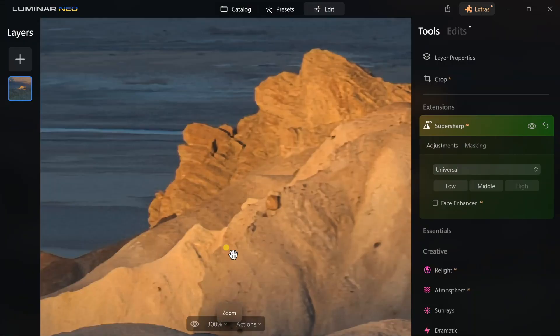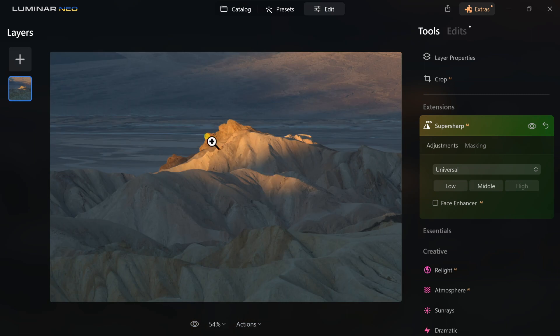If you already have Luminar Neo you can easily just buy this extension — the link is in the pinned comment and in the video description. This is a fantastic way to quickly and easily revive those old photos that are just taking up space and haunting you every time you open your computer. I hope this really helped you. Here's another video about Luminar that I think is really going to help your photography too.